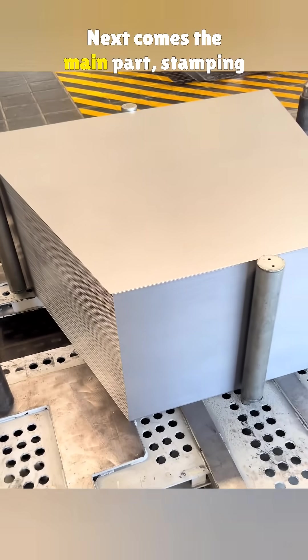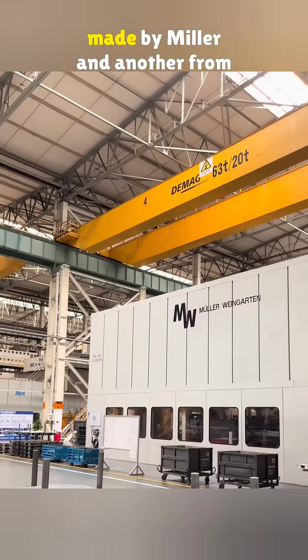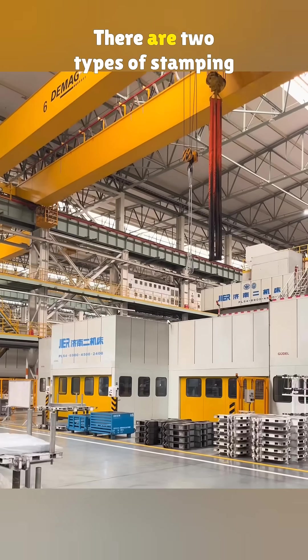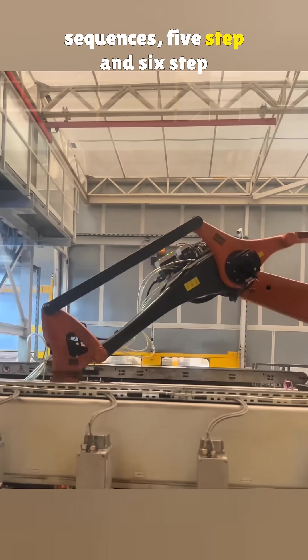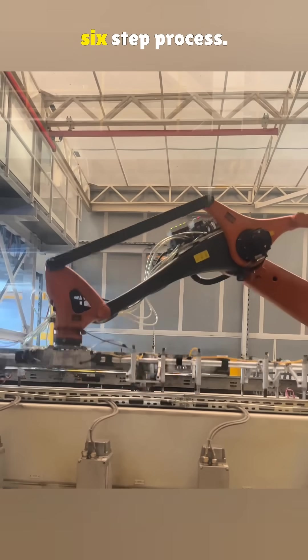Next comes the main part — stamping and forming the body panels. Volkswagen uses two stamping lines: one made by Miller-Veingarten and another from Janan's second machine tool. There are two types of stamping sequences: five-step and six-step lines. Now let's check out the advanced six-step process.